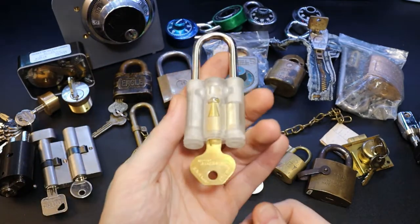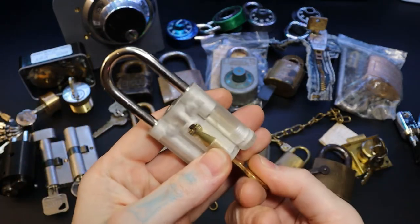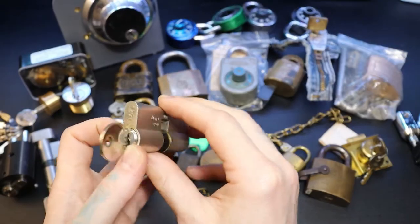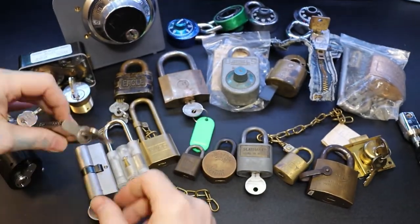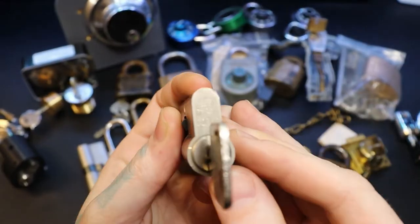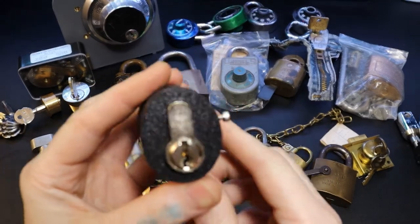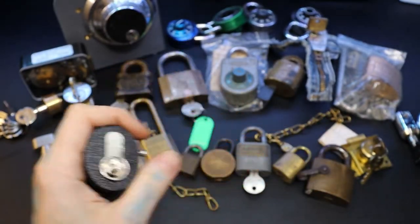This is a Master 410 that I 3D-printed a body for and put the core inside so I can show how it works. We have an ISO Euro cylinder, an OX Lock two-star Euro cylinder, and an Ivana Euro cylinder — I've got that one in a nice 3D-printed holder so I can pick it in my hand.